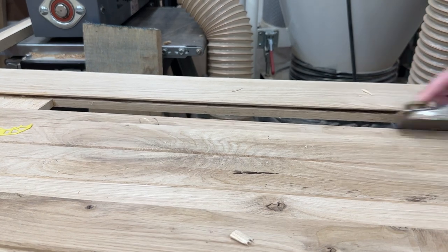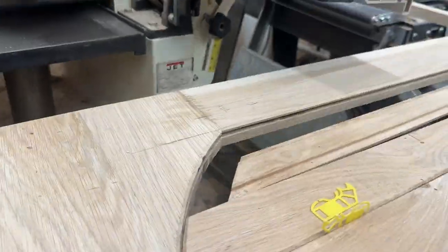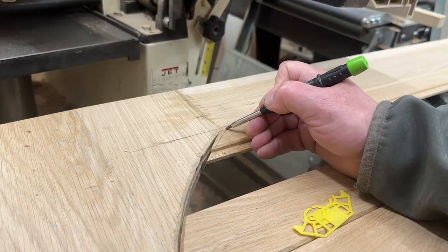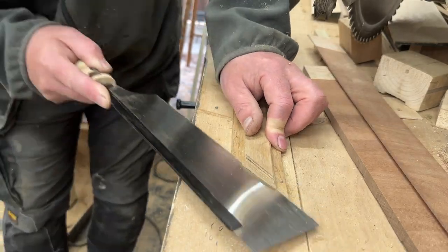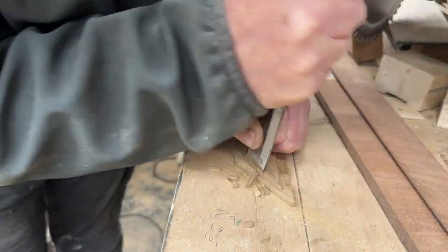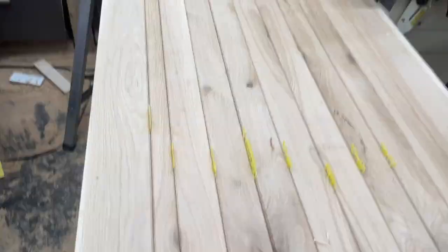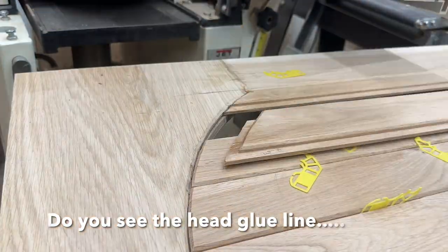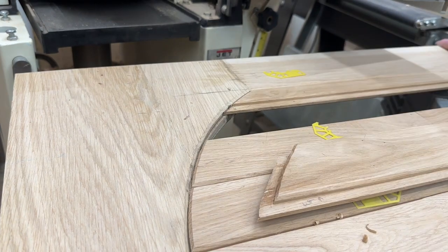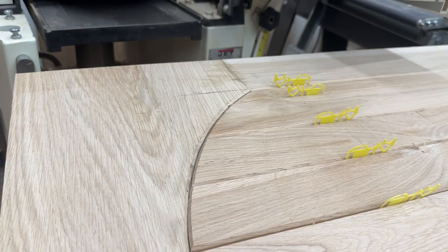A little more work — a bit more chamfering and fettling. The angle on one piece wasn't quite right, so I recut it using a pull saw and then the trusty chisel to make it as it should be. Then comes that satisfying shot where it all comes together — just tweaking the bevels to make sure they're perfectly right.